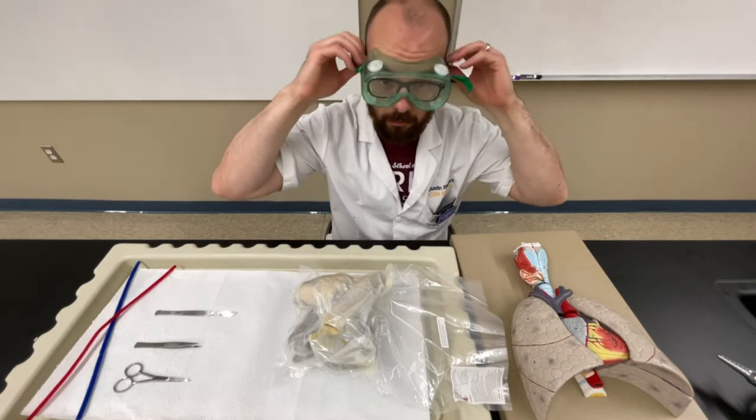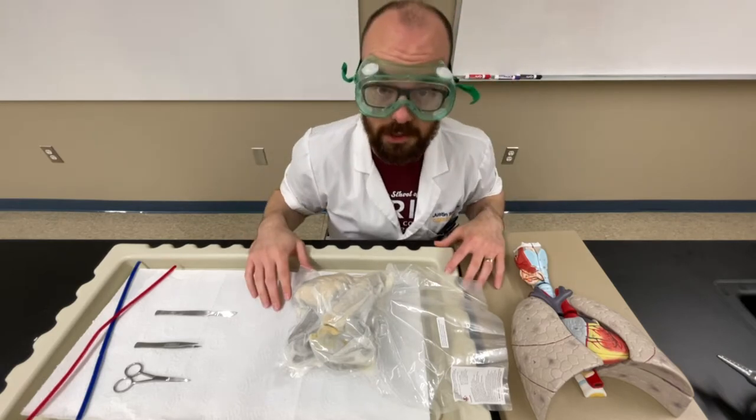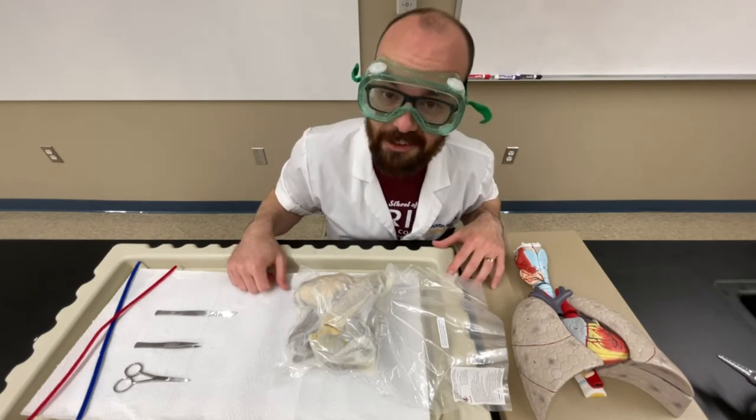Most importantly, make sure that you got your goggles on. So let's jump to the dissection tray and get started.